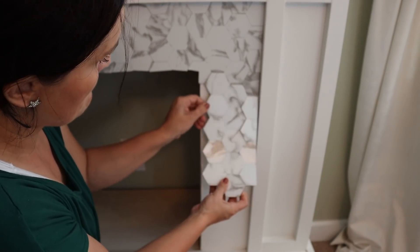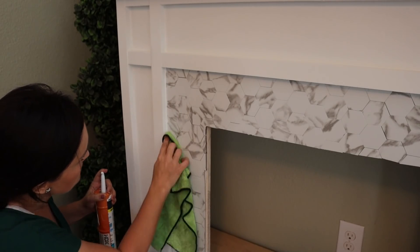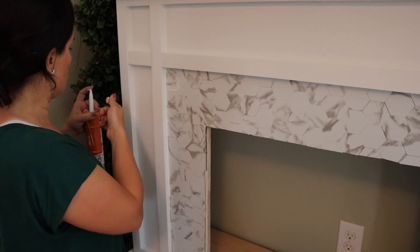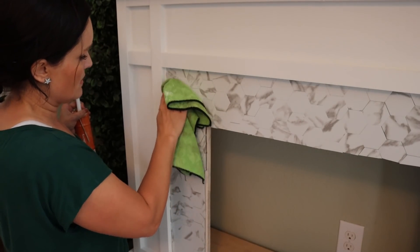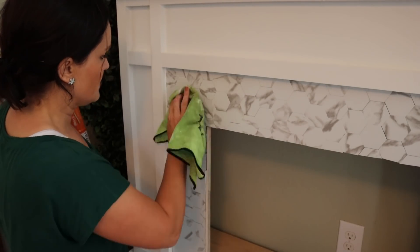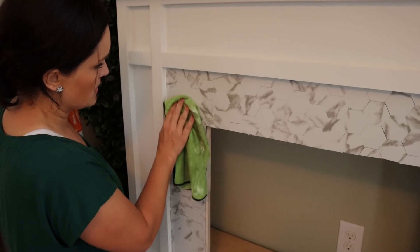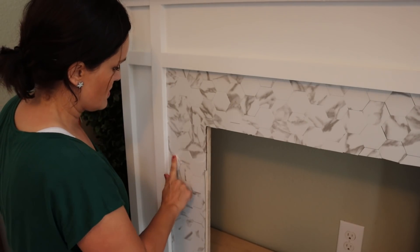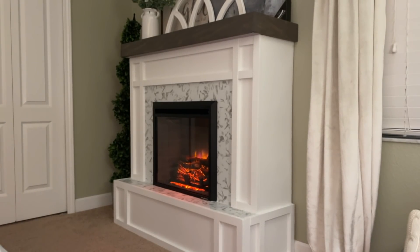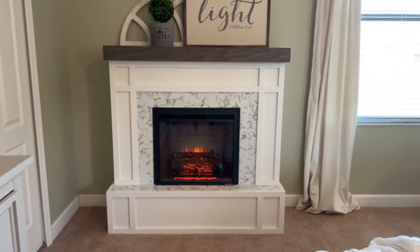After getting all of our peel-and-stick tiles into place, I go back in with some caulk and caulk all around the edges to finish it off nicely. There were also a couple of gaps in our hexagon tiles that were really bothering me, so anywhere there was not a close enough seam I went back in with that same caulk and filled in those gaps as well — it kind of acted as a grout, even though the tile really didn't require that. But it did help hide some of the imperfections. Then you go back in with a damp rag and wipe off any caulk residue. Then we put in our insert and that's it. It took me a couple of days to build, but there's just something very satisfying about building something so beautiful — every time you look at it, you're going to feel such a great sense of pride.